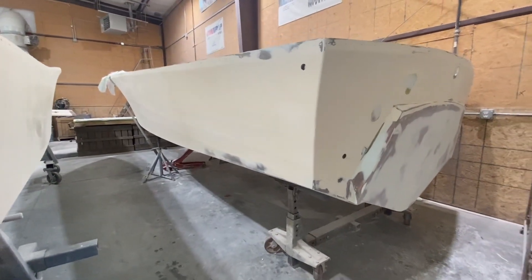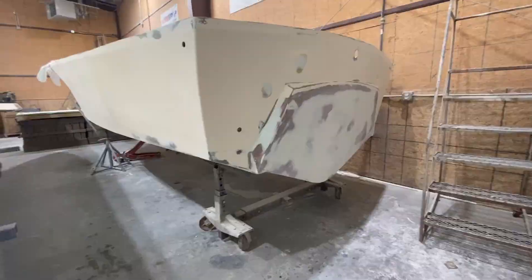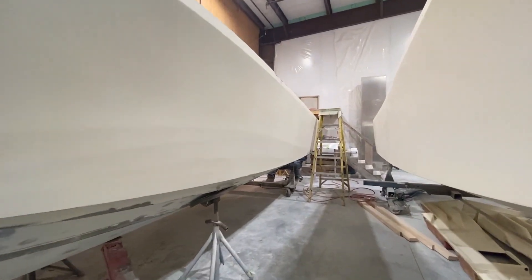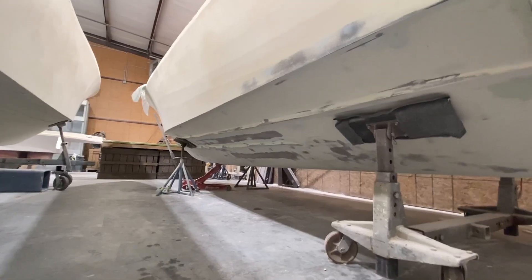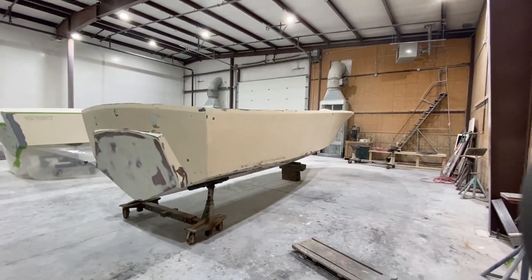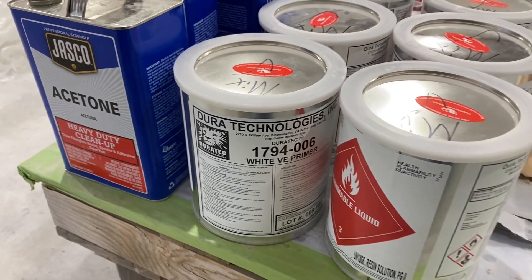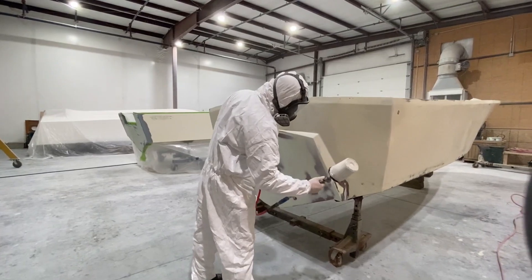The bodywork on the hull is complete — from the final fairing of the transom, to the blocking and fairing of the hull, to the repair of our blister issue and our gel coat issue. This is where everything starts to come together. The product that we will be using on both vessels is our Duratec Ultra High Build. We're going to let Joe finish up getting the coats of Duratec on the hull.